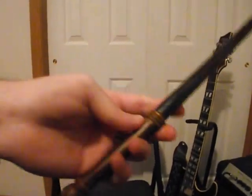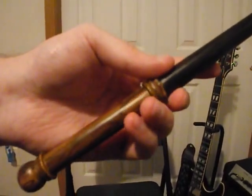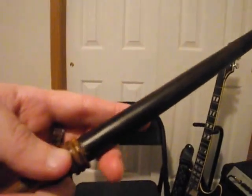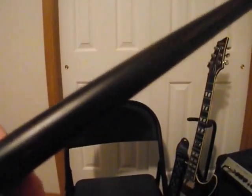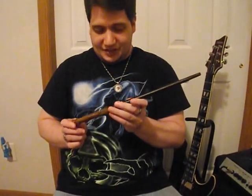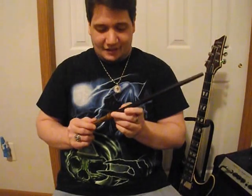I'll let you guys look at that again. I'll show the handle and the shaft details if you can see it. That's my review on my Goyle wand from Noble Collection. Still pretty good stuff. I'll try to get some more of my collection here soon.